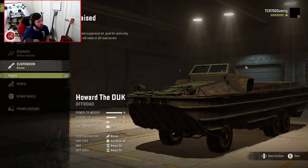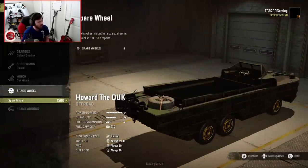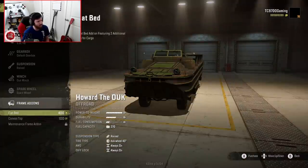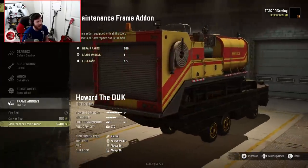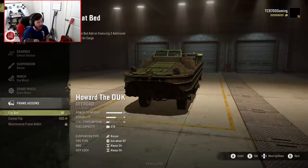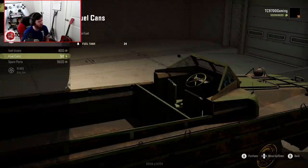We have one gearbox option, one suspension option. Let's do the winch and spare wheel — why not? Flatbed and canvas top. So the flatbed — two additional slots for cargo, which is actually quite nice. And wait a minute — you could maintenance frame this thing if you really wanted to. I'm not going to, but I think that's really freaking cool.